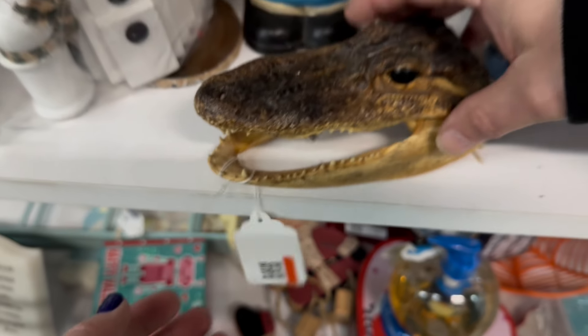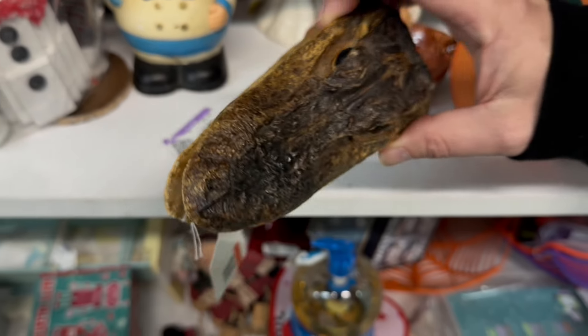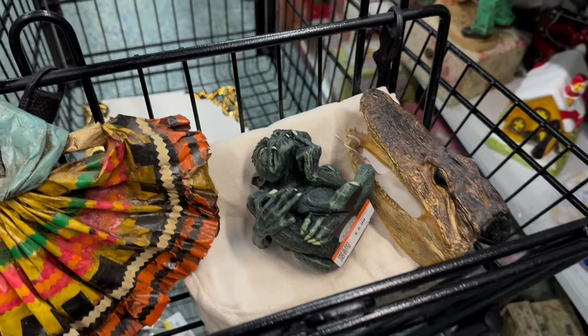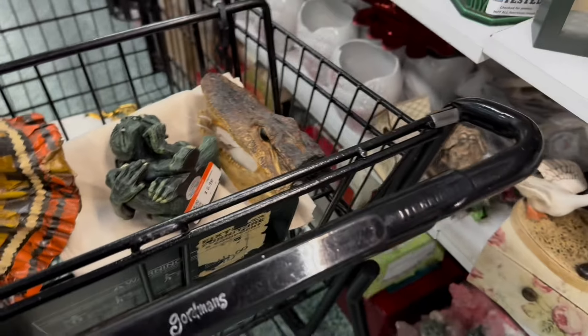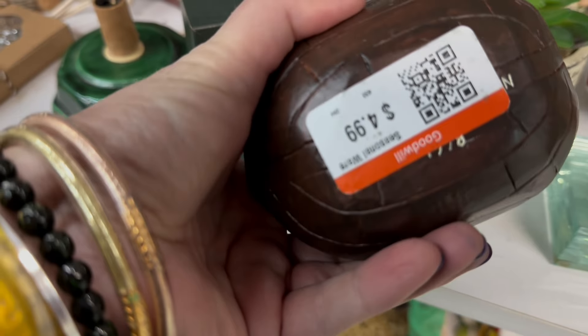$6.99. So we're taking a look at this piece and Matt says we should get it, and I agree. Let's bring it, let's take it, let's give him a home. This gator needs a home. He is a real gator taxidermy head. So now he's part of the collection.